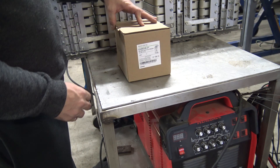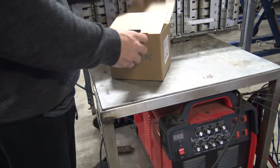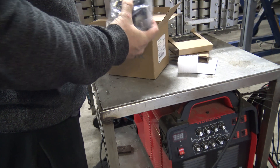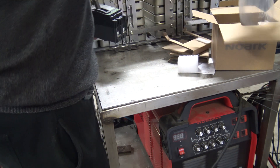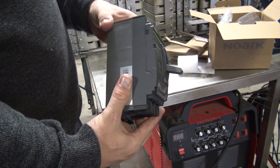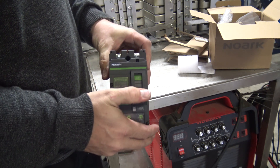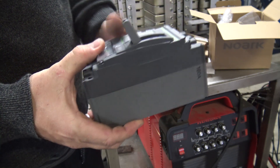Here we have the no-arc 160-amp DC circuit breaker, specialty ordered for this project. What a beast — look at that. The thing is massive. Serious circuit breaker.